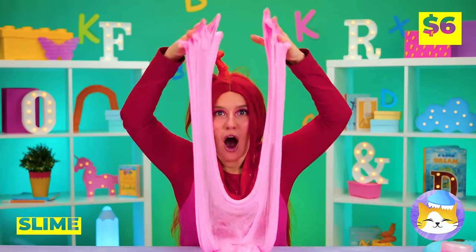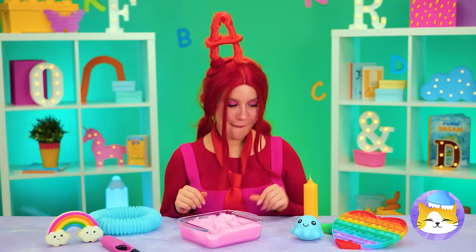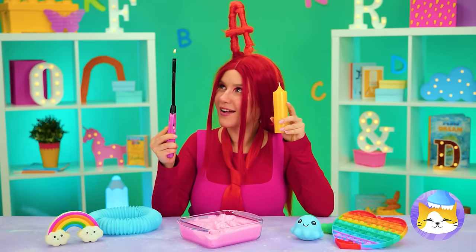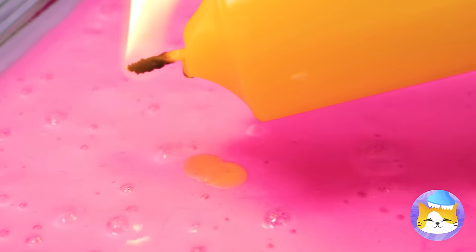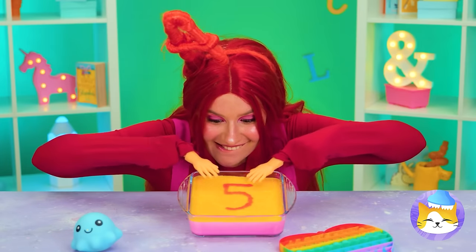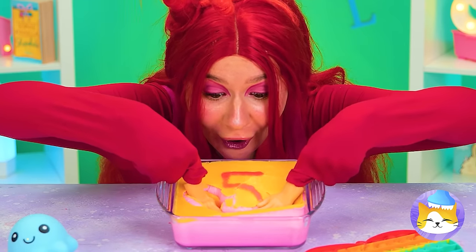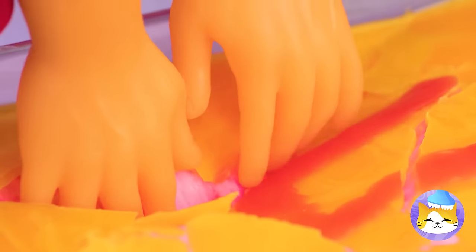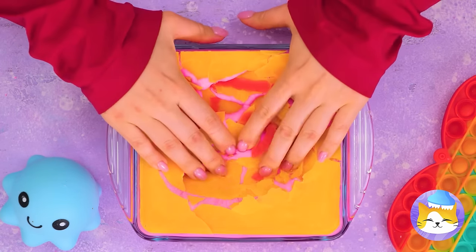Speaking of slime, it's great for crafts! Pour some into a glass dish and melt some wax on top. You can write whatever you want — but the real fun is cracking the wax, at least until you get your hands on the slime beneath!